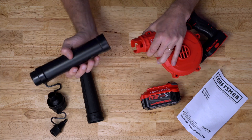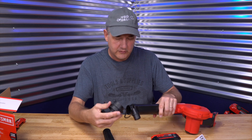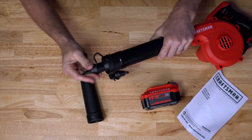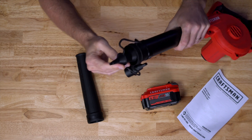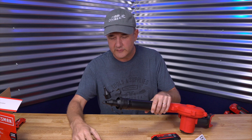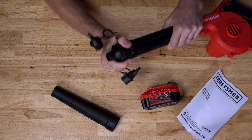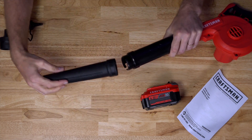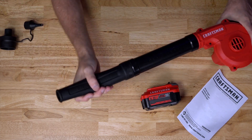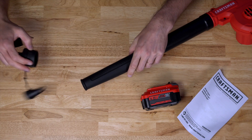Looks like you put this plastic tube on here and twist it on. Then you can use one of these additional little tips, which is kind of cool — they stay connected so you don't lose them. Good job on that, Craftsman. I hate losing these things; you get all these accessories and end up losing them. The other option is to put this other tube on instead. This one is hard plastic, and this one here is a more bendy rubber. The attachments only fit on the end tube, not the intake.